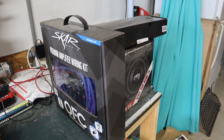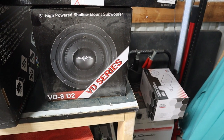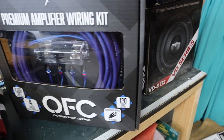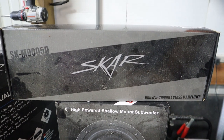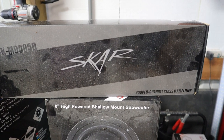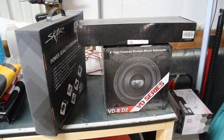These things are covered with dust because they've been sitting here for so long. So basically what we have here is an 8-inch Scar Audio VD Series — the VD8D2 sub — and we have the Scar Audio OFC amplifier kit. And last but not least, we have the Scar Audio SKM9005D, our 900-watt 5-channel Class D amplifier to support the sub as well as all the mids and highs that are currently in.